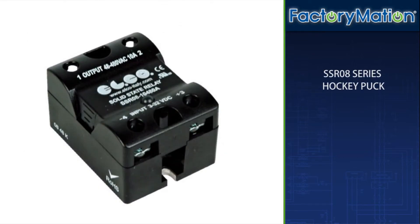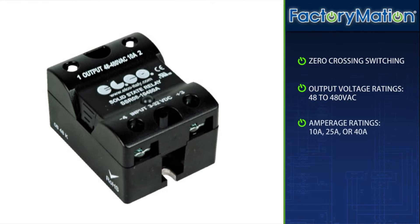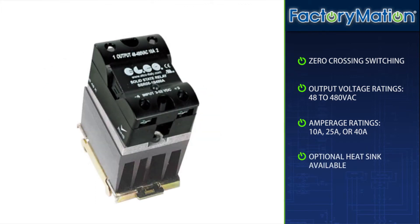ElectroComponents SSR08 series hockey puck style relays feature zero crossing switching, output voltage ratings ranging from 48 to 480 volts AC, and amperage ratings of 10 amp, 25 amp, or 40 amp. An optional heat sink is available.